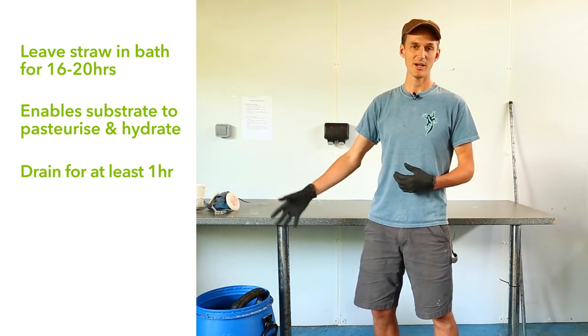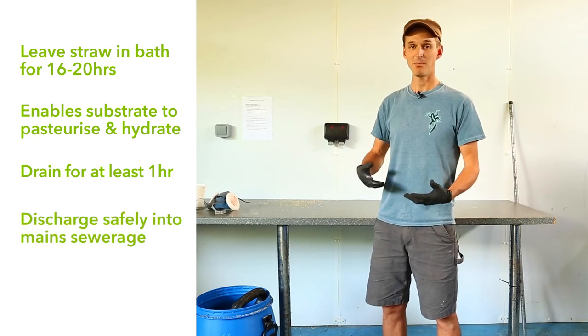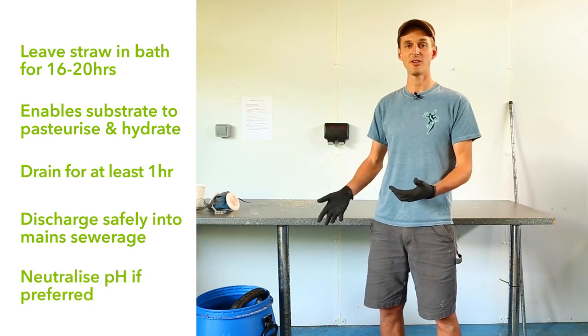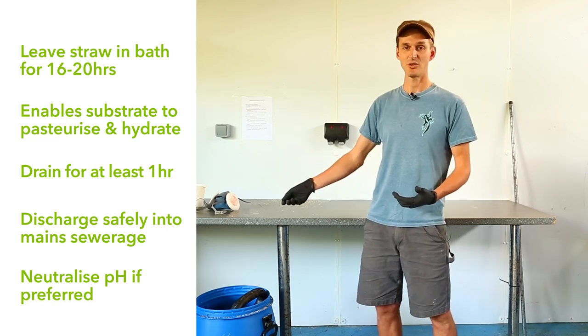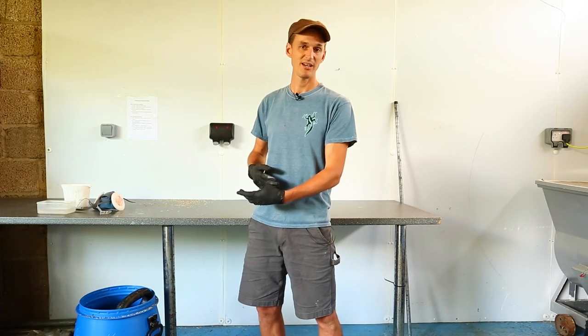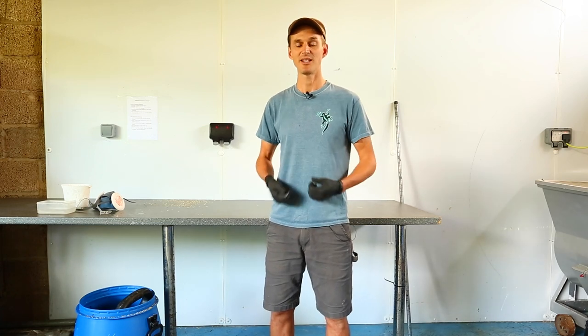For discharging the wastewater, in most parts of the world you can discharge it straight into main sewage. If you want to neutralize it first, use something like pH down — a liquid solution that brings the pH back to neutral. Once the straw has been draining for an hour or so, you have a clean substrate ready to inoculate. Both the lime bath method and the other methods we'll discuss are all permitted under USDA organic certification.